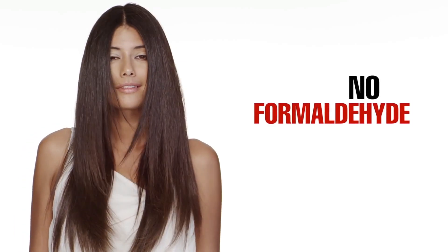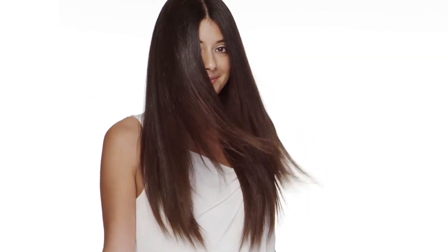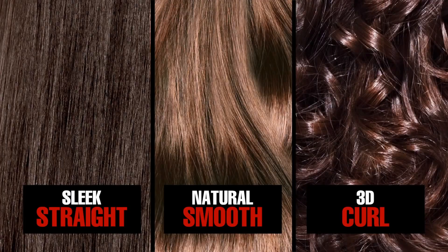With no formaldehyde, the Opti Smooth permanent system offers a full spectrum of smoothing services with one versatile product. Whether your client wants hair sleek straight, natural smooth, or a more defined 3D curl, Opti Smooth can give her the look she wants.